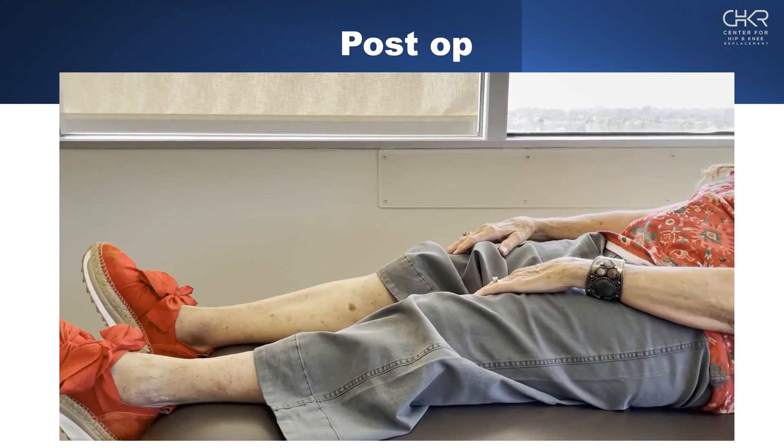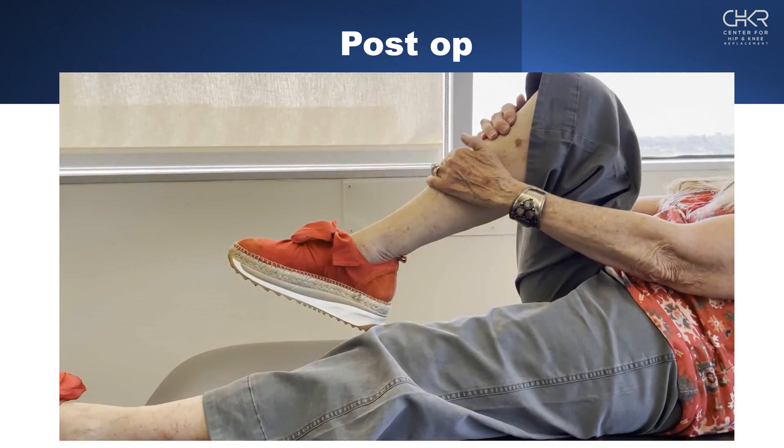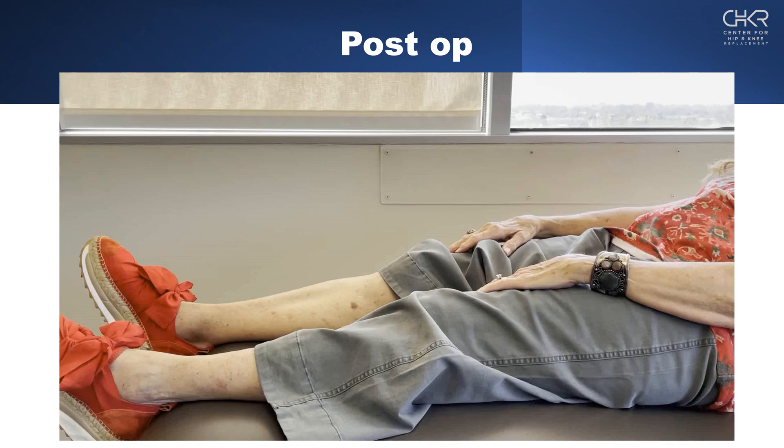At nine weeks follow-up — two months after surgery — she's walking, has good range of motion, good stability, and is able to flex her knee. We've been able to avoid going into her ankle and the proximal tibia for screw removal.